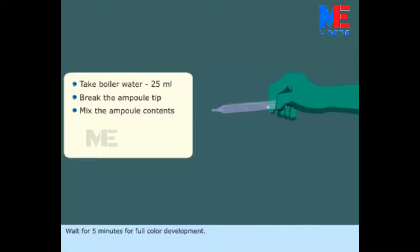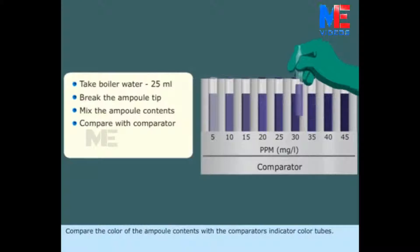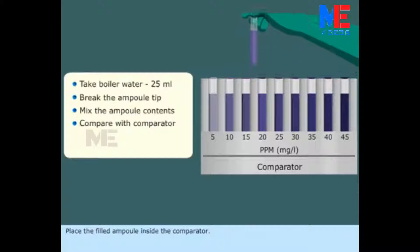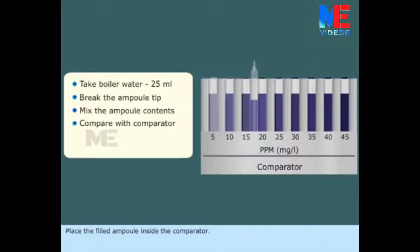Wait for 5 minutes for full color development. Compare the color of the ampoule contents with the comparator's indicator color tubes. Place the filled ampoule inside the comparator and note the reading.